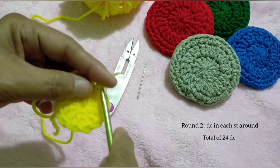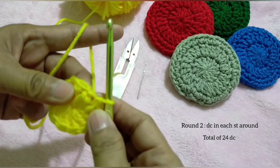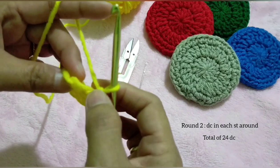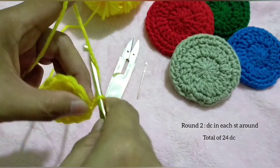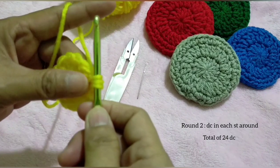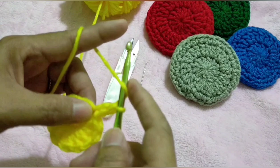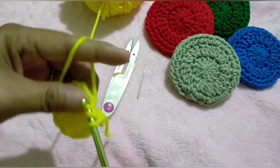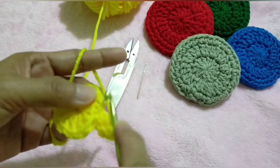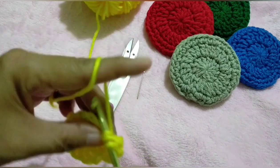For round two, chain one. Please note that chain one does not count as any stitch. So make two double crochet in each stitch around, for a total of 24 double crochet. This will be our first increase.